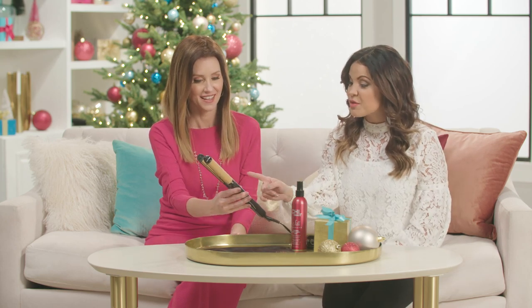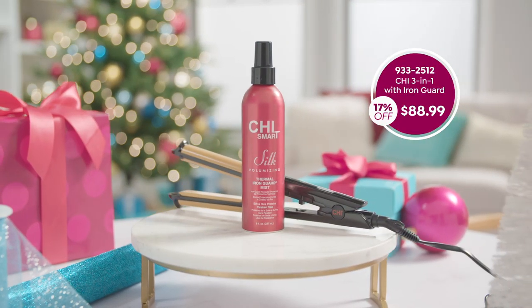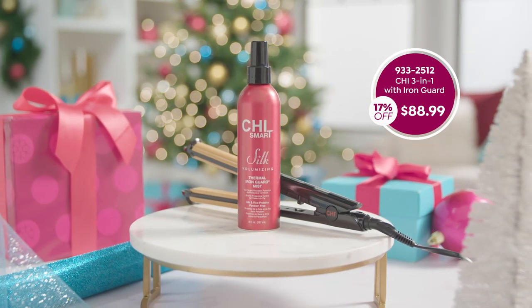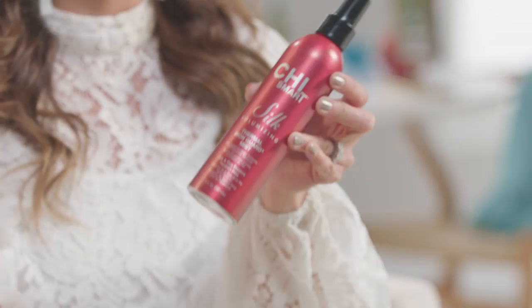This is a three-in-one iron. I've never seen anything like it — it's really cool and you can basically create lots of different looks with this one tool. It's also coming with the Chi Smart Silk volumizing thermal iron guard mist. When you have damp hair, you're gonna spray this on before you dry your hair and that's gonna help protect and condition it, and then you can start using the tool.